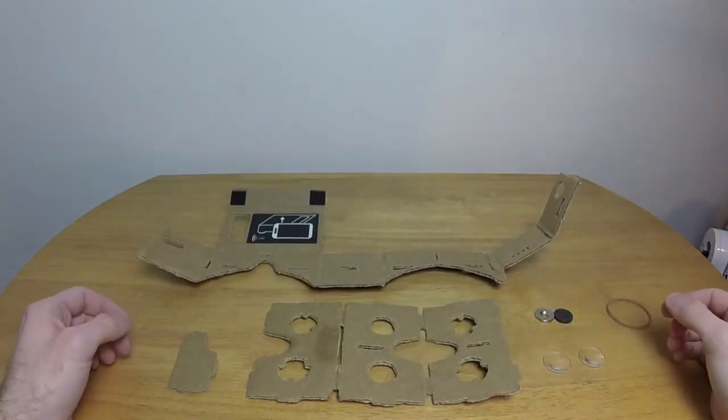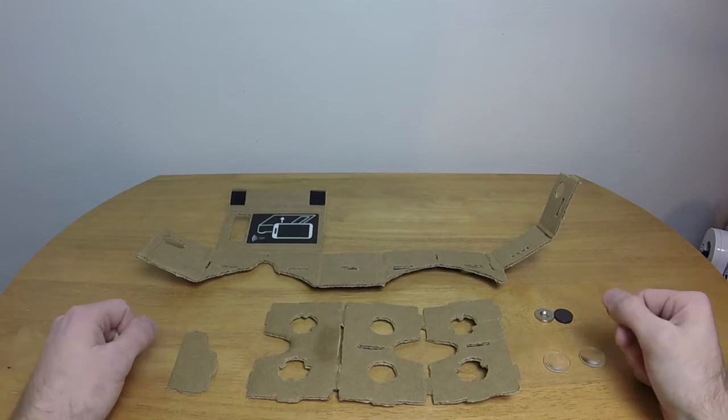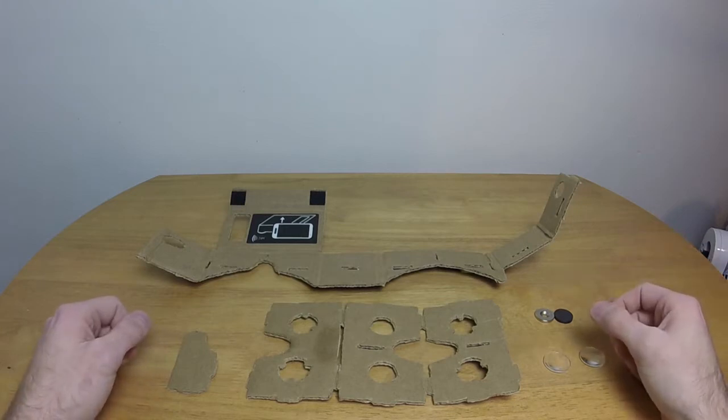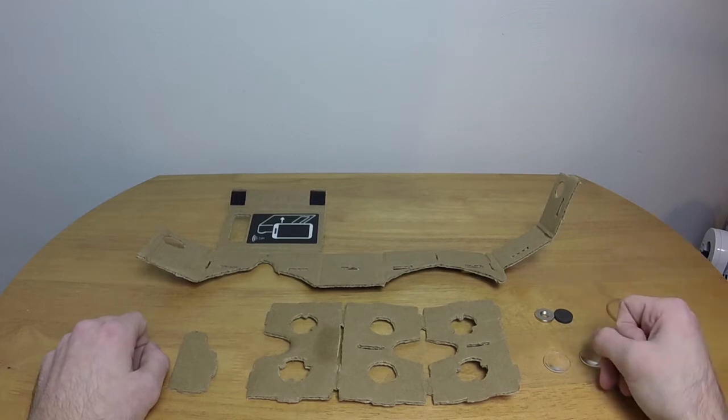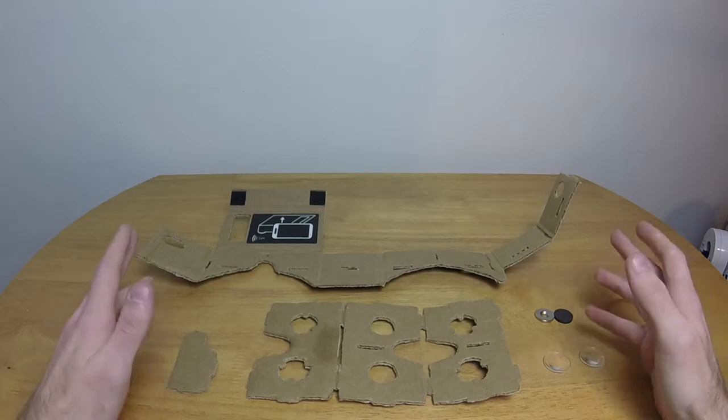And then, from there, all you have to do is cut out the cardboard, which took me about an hour and 45 minutes to about two hours, but I wasn't using an X-Acto knife. I could have probably done it considerably faster if I had been using the proper tools, but all I had at the time was my pocket knife.